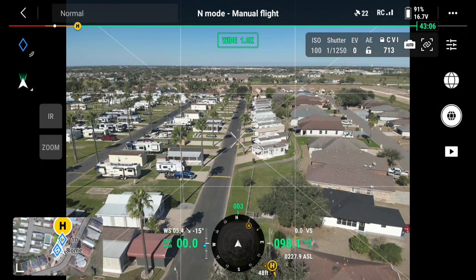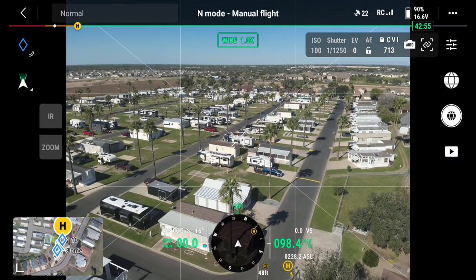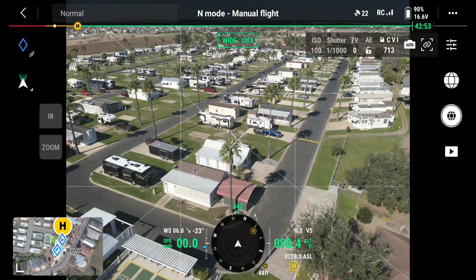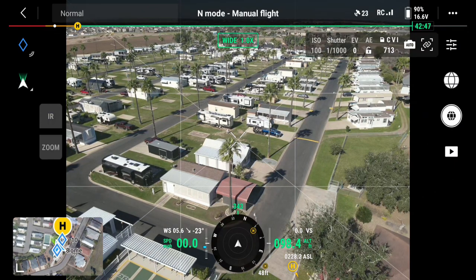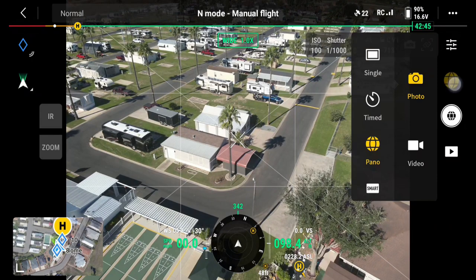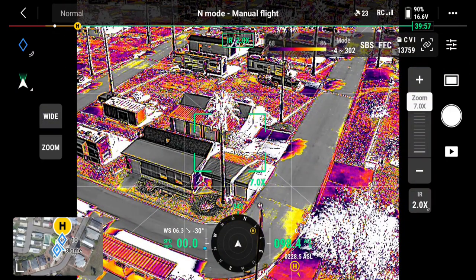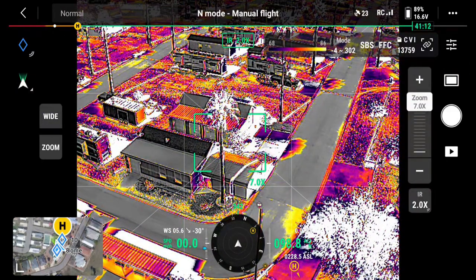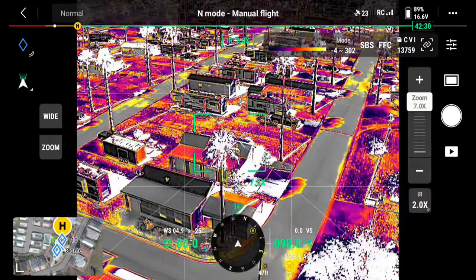We're already at 100 foot and we're going to fly over with thermal infrared — I'm going to activate thermal infrared. I have to get off panorama and get back to single mode. Now I'll go to IR. You can't be in IR mode in panorama.